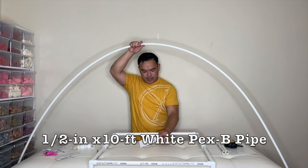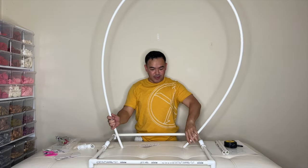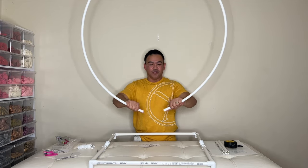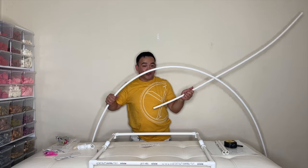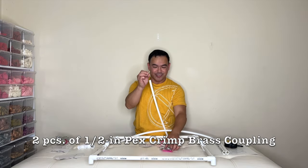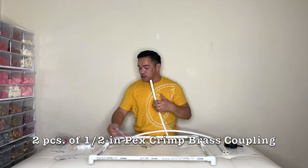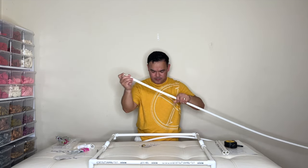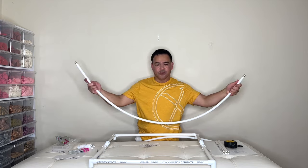We have our white CPVC pipe right here — this is one and a half inch by 10 feet long. If I used only one 10-foot pipe it would be kind of small, so I bought two and cut the other one in half. You need a total of 15 feet. To connect them, I use couplings — you need two of these. Again, we'll put the details in the description down below.